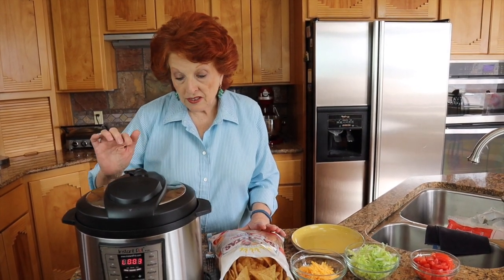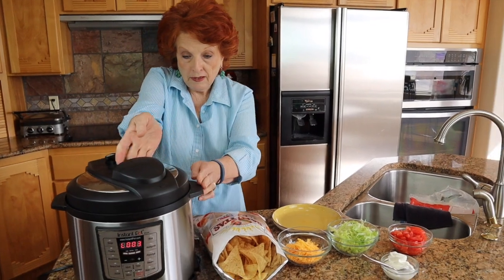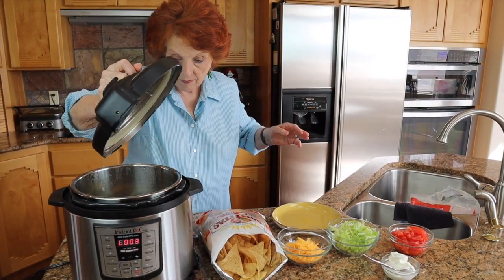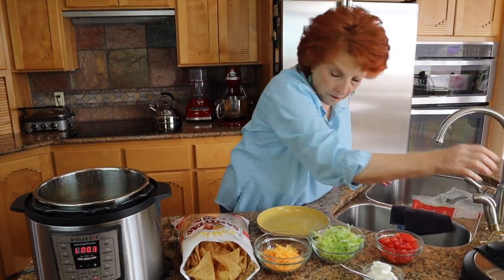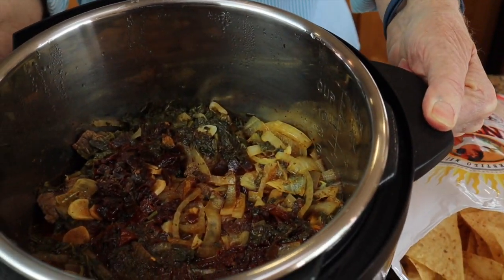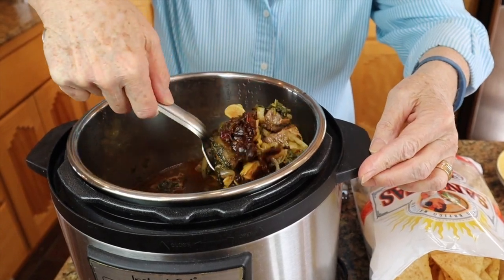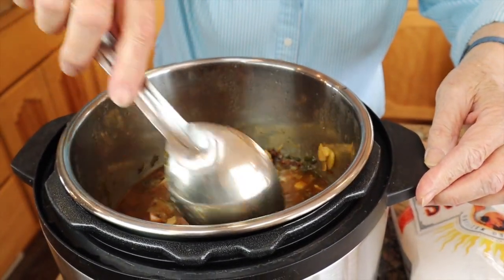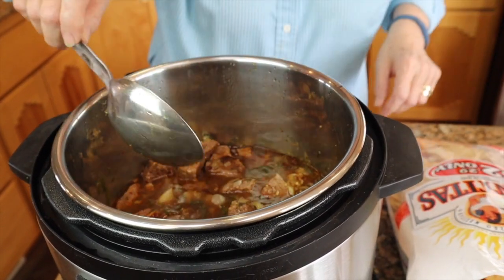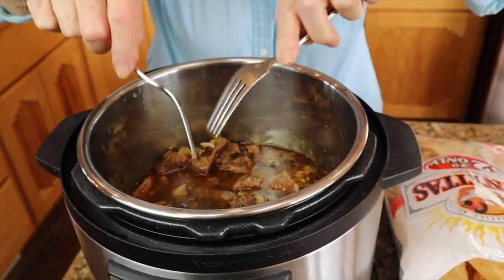There we go. That little extra burst of steam was the airlock falling down, so now I know it's safe to open this up. See how juicy it is in there — we really don't want all that juice, but that's okay. I'm going to stir it up and I do not believe that the meat is soft enough to shred. Let me just check it — no, indeed it is not. So we're going to set this for another 20 minutes.